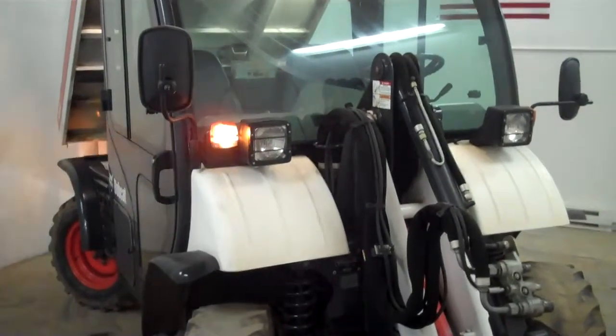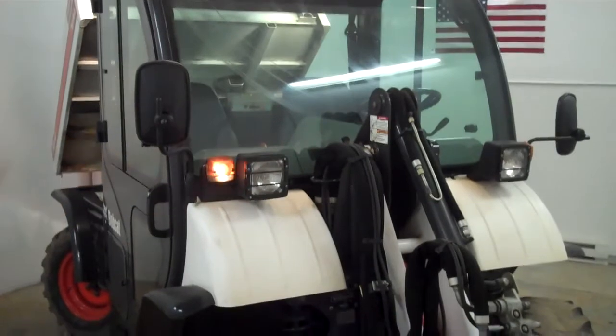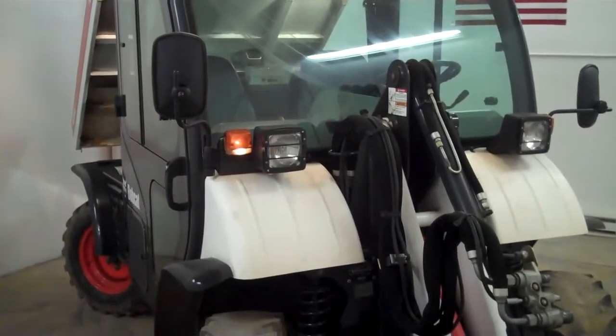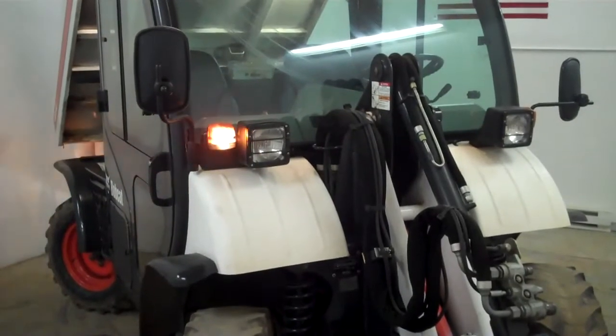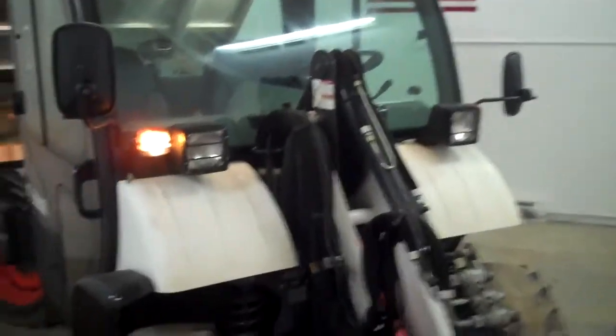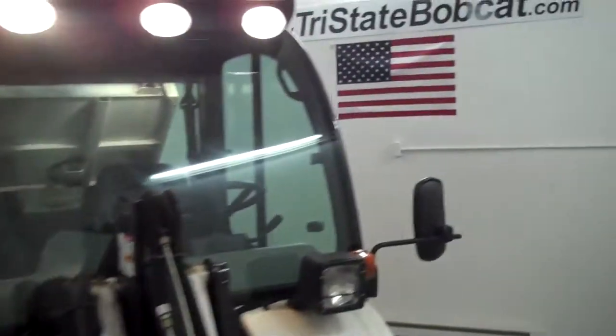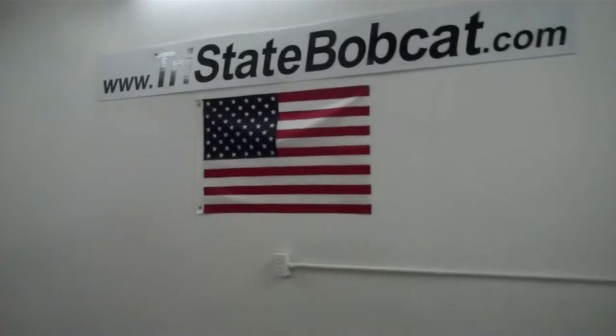You should take a look at this one because it's got the deluxe road package, it also has high flow, the bed liner, and the dump box. Great condition — we can hook it up with a 62-inch bucket; it is five feet wide. Give Jeff a call at Tri-State Bobcat, Hudson, Wisconsin, on this 2008 Toolcat utility vehicle.